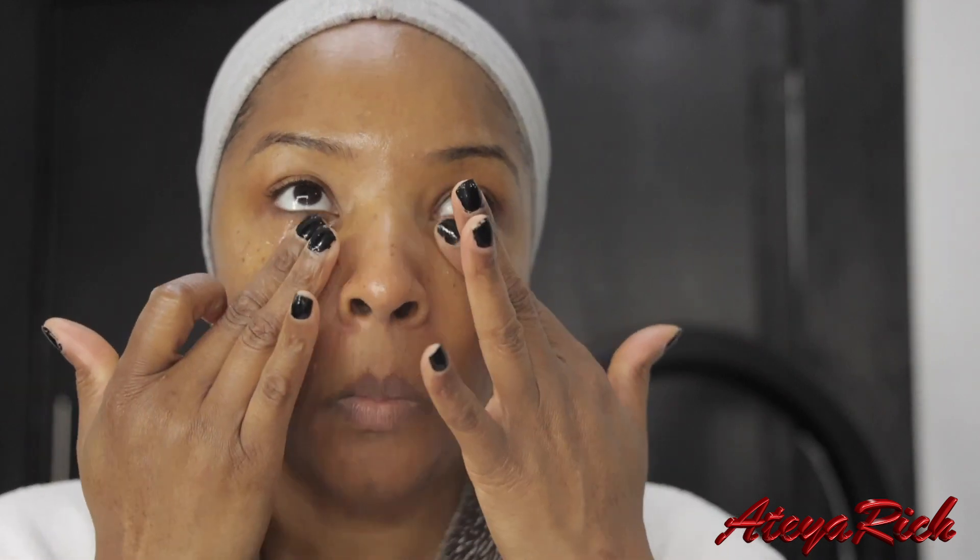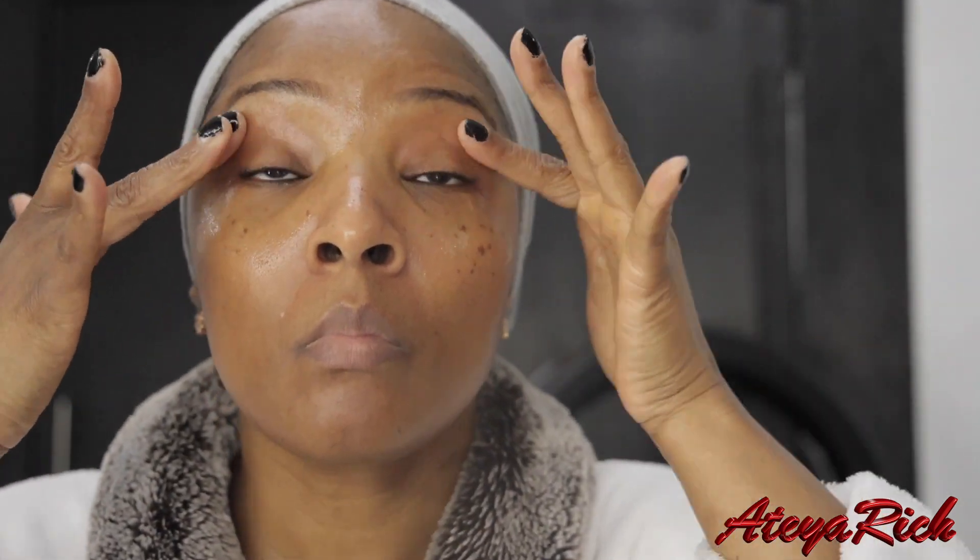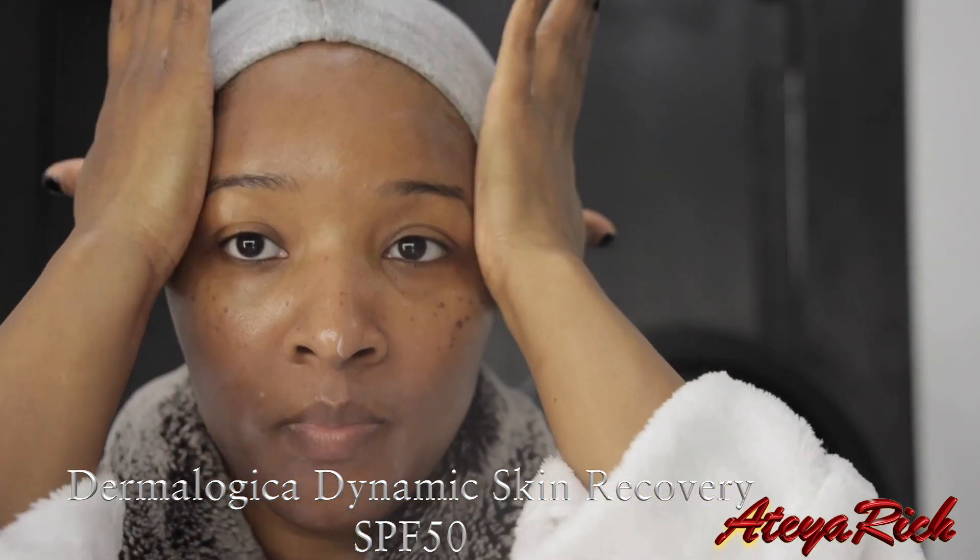The next product I'm going to use is for my eyes — it's the Dermalogica BioLumiency Eye Serum. For my moisturizer, I'm going to apply the Dermalogica Dynamic Skin Recovery. This has SPF 50 in it and I'm so happy I added this to my skincare regimen.